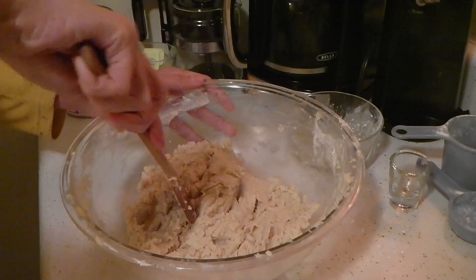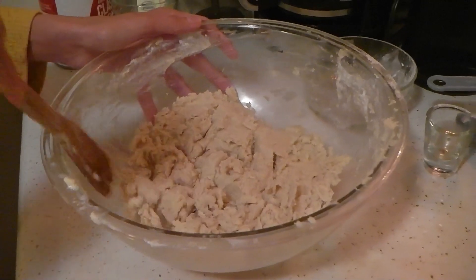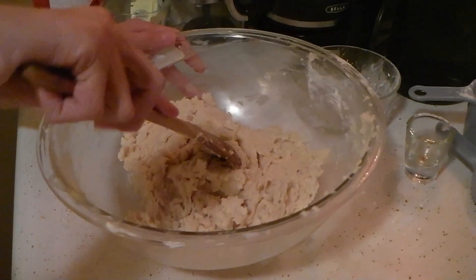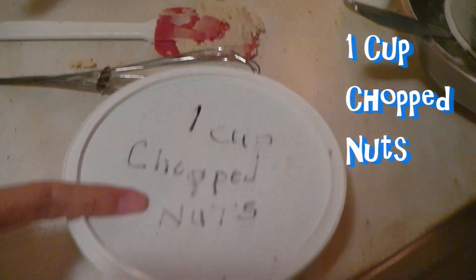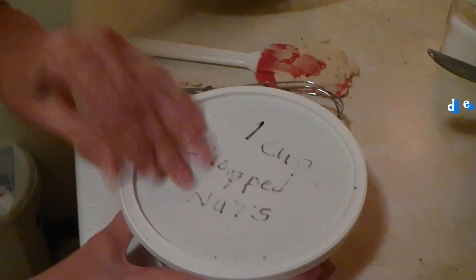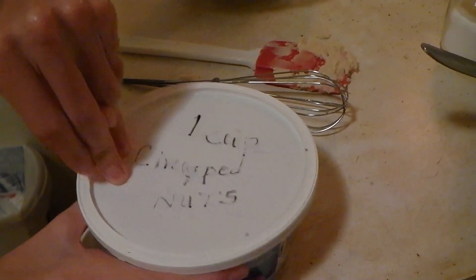After a little bit of work — this would be a lot easier if you had an electric mixer — but anyways, after it looks like this, you want to add one cup of nuts. We have chopped walnuts right here, but you can use any kind of nut.